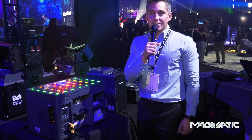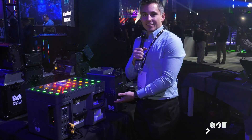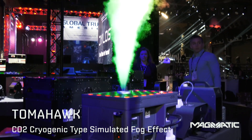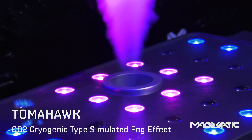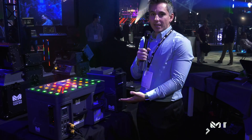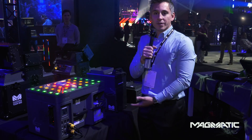Now introducing the Rocket Series. Starting with the Tomahawk, you have a high-powered CO2 simulator similar to a cryo machine without the CO2 tanks. It comes with a beautiful array of LEDs, and it also has two little brothers that come with it.